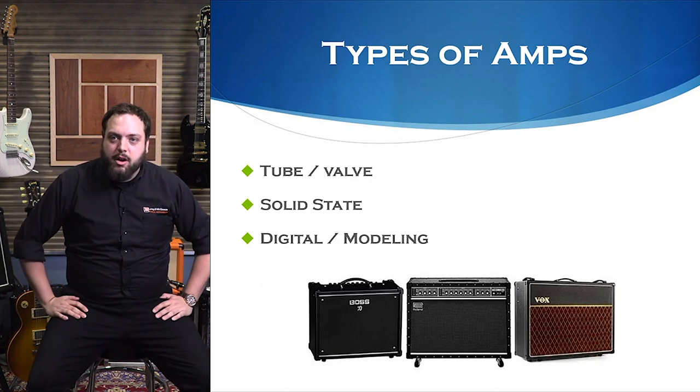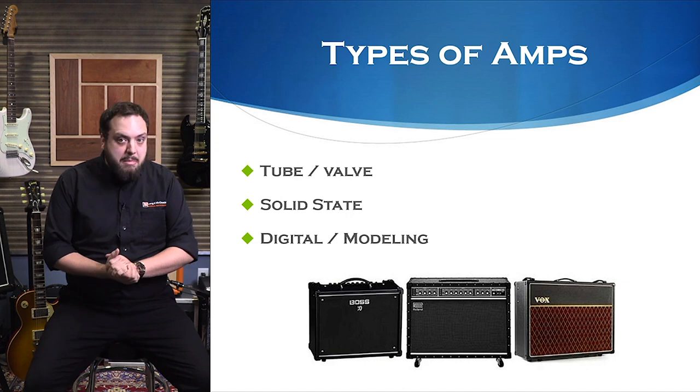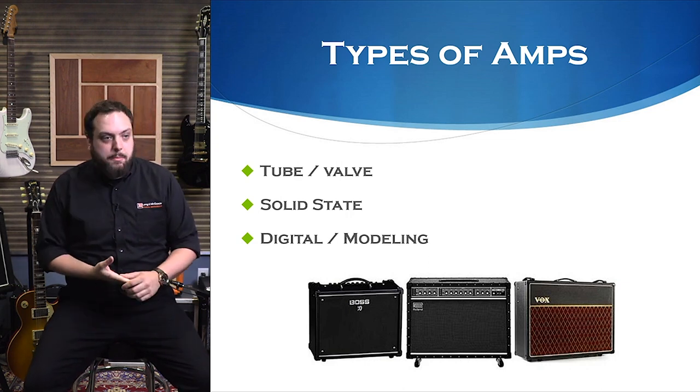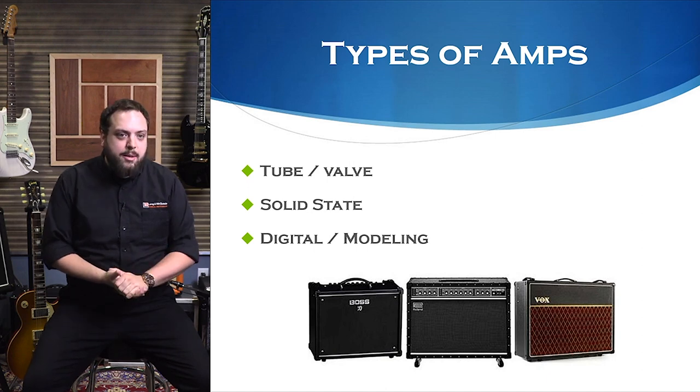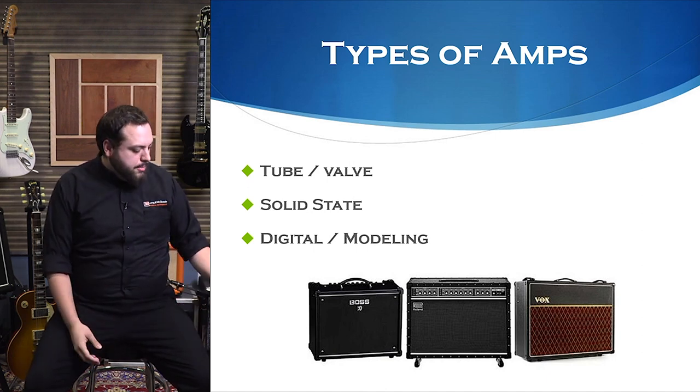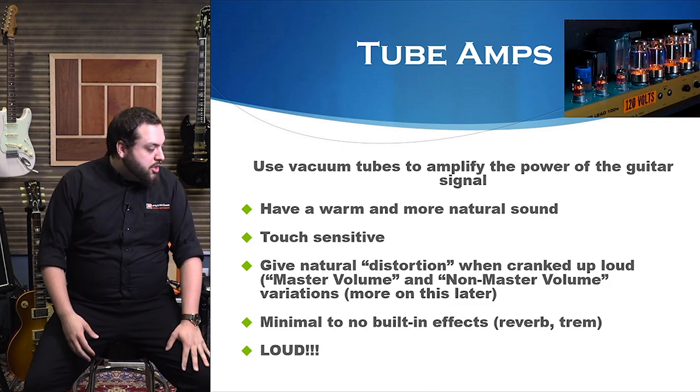We're going to cover three main types of amps: tube or valve amps — valve is what they call it across the pond — solid state amps, and digital and modeling. We'll talk about those in depth as we go. So we're going to start with tube amps.